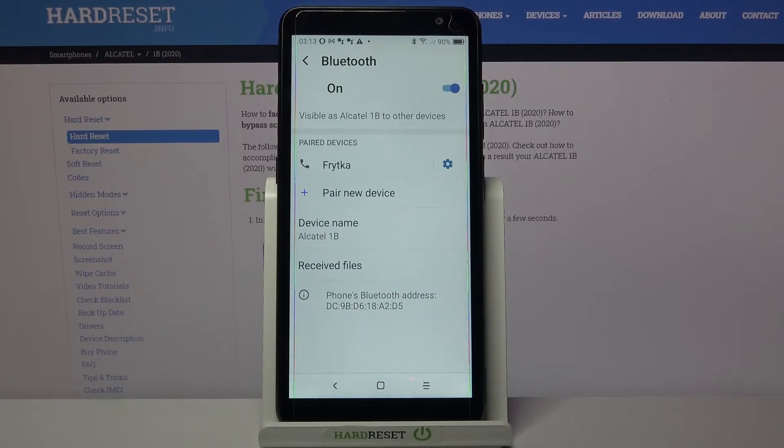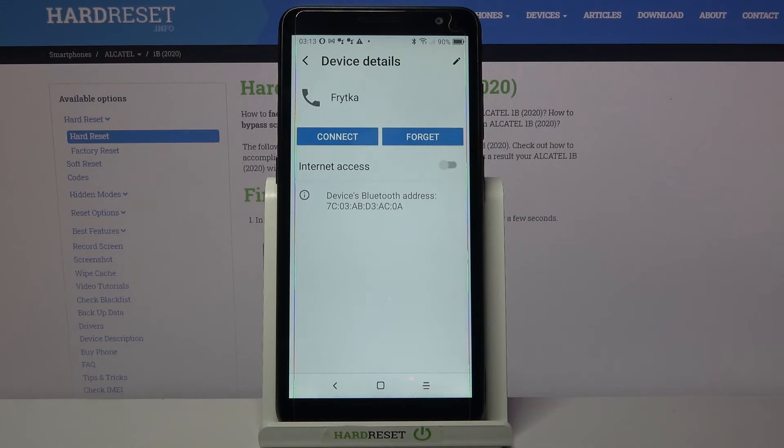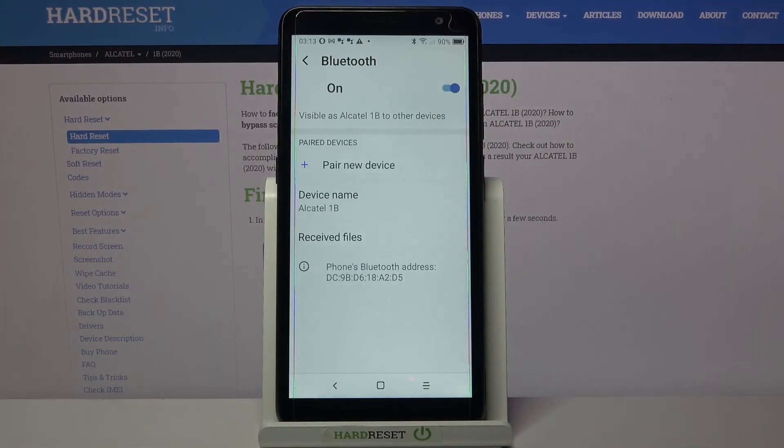As you can see, my devices were successfully connected. If you wish to forget this connection, you can always tap on the gear icon, click forget, and tap on forget device. Thanks so much for watching!